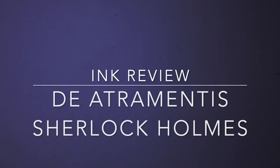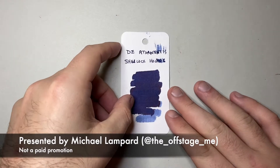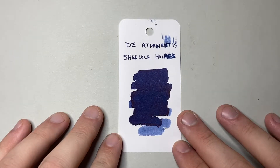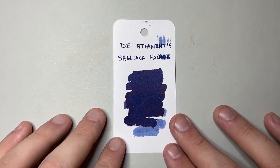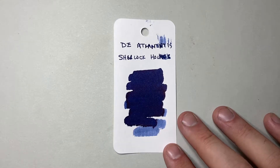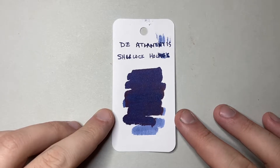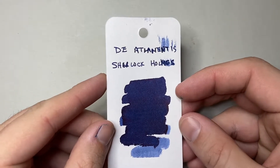Hello and welcome to today's video. Today I am reviewing an ink from Dea Trementis, a brand that I really enjoy and haven't reviewed enough of. The ink I wanted to show today is Sherlock Holmes. Dea Trementis Sherlock Holmes is a beautiful dark blue. It's one of the first Dea Trementis inks I got — actually recommended to me by one of the staff at Goulet Pens. Oxford Blue was also recommended at the same time, and you'll actually see Oxford Blue in a bit.